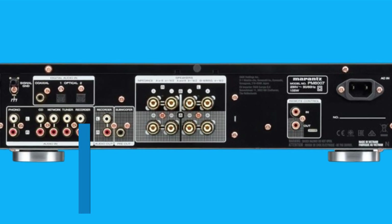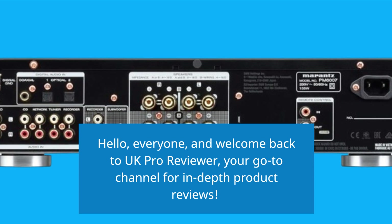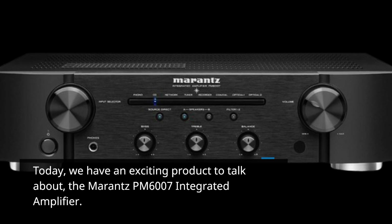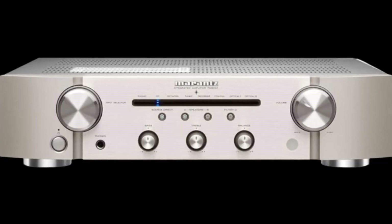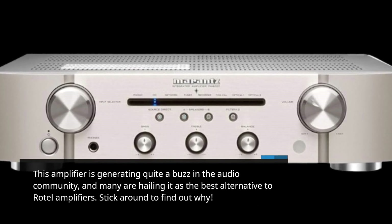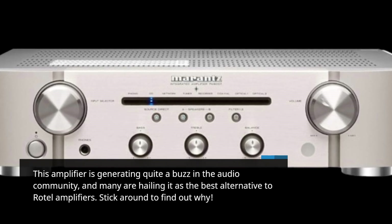Hello everyone, and welcome back to UK Pro Reviewer, your go-to channel for in-depth product reviews. Today we have an exciting product to talk about: the Marantz PM6007 Integrated Amplifier. This amplifier is generating quite a buzz in the audio community, and many are hailing it as the best alternative to Rotel amplifiers. Stick around to find out why.